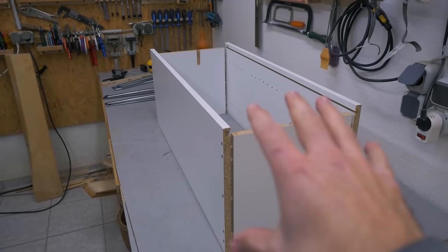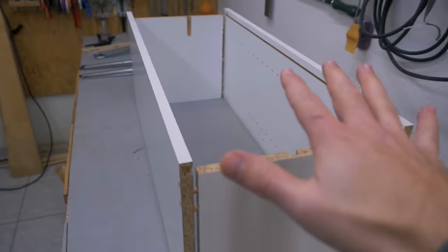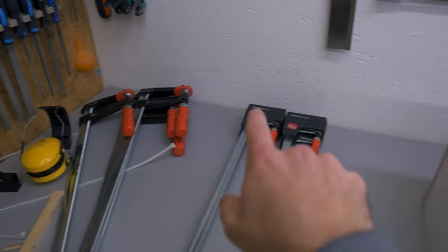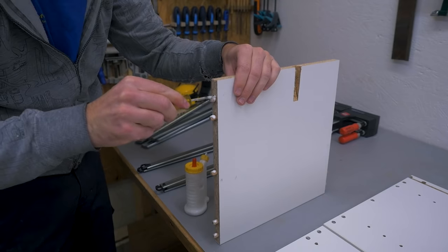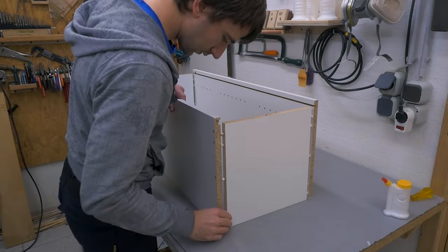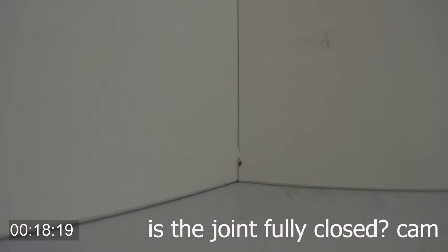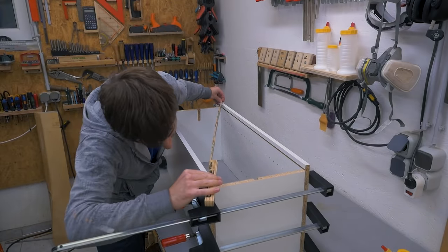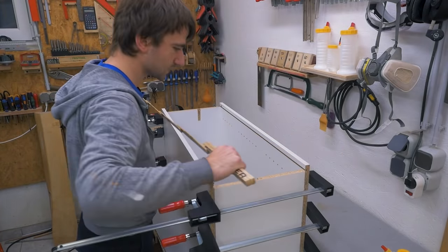I first glued all dowels into the ends of the pieces and let them dry. I glue the whole thing together in sections, starting with the smallest box. I didn't do much of a dry fit, but visually the dowels seem to line up pretty well — and if they don't, I can convince them with clamps, and if that's not enough, the big boys. Let's check for square with the diagonals: 90 centimeters and two millimeters both ways. That's as good as it gets.